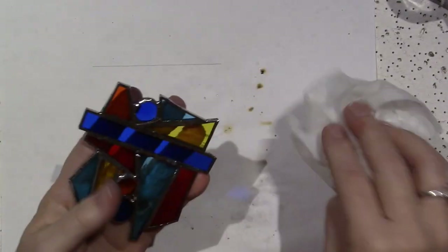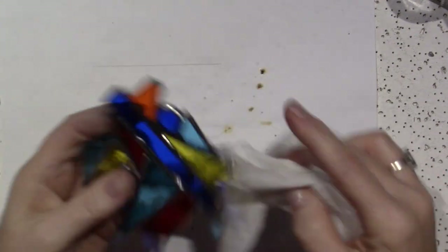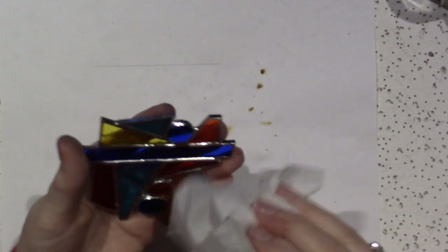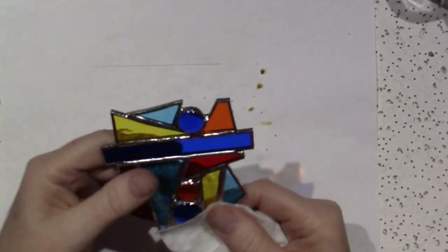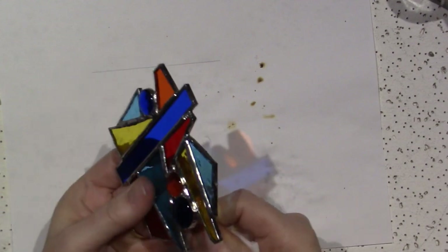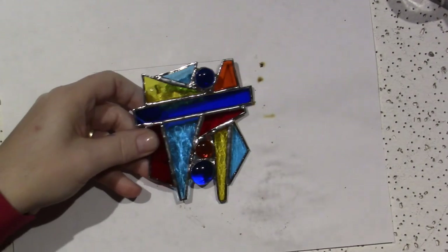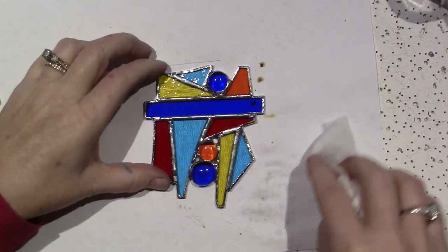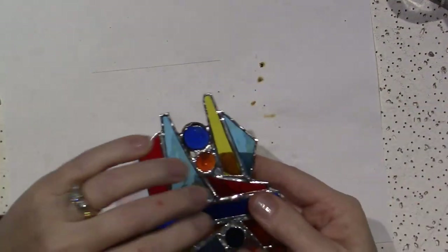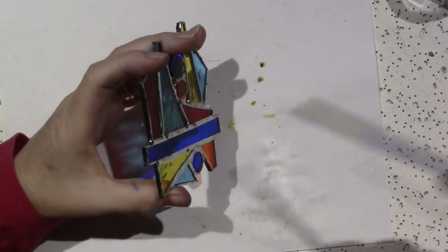I feel some bumps under here now. I'm going to try and show you how I adhere the hanger as well, which is not my specialty. Let me look at this now and see — the back has a bump right here, I just want to flatten it out.